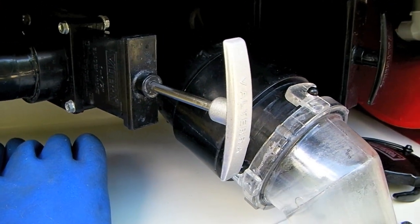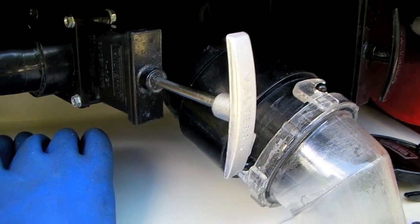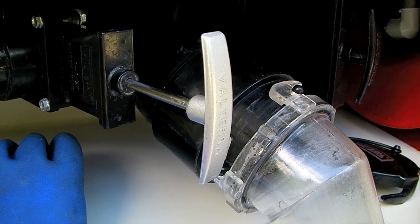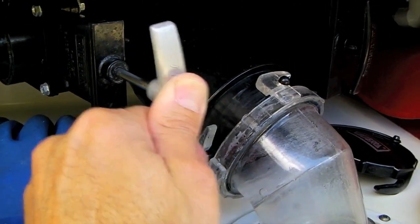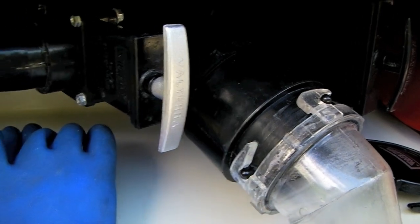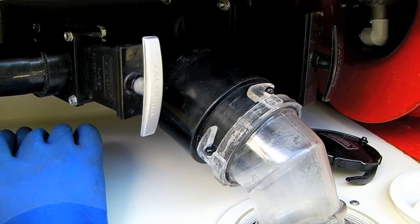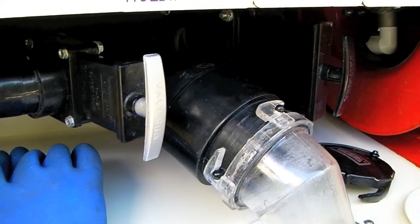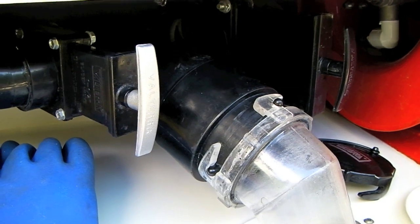Now that it's time to dump the black tank, we want water in the gray tank because we're going to want that big flush of gray water to rinse out the sewer line after we dump the black tank. Now that we have three quarters of a tank in our black tank, let's close the gray valve and leave it closed overnight so we can wash, shower, cook, do dishes, and put some water in the gray tank. Then tomorrow we're going to dump the black tank.